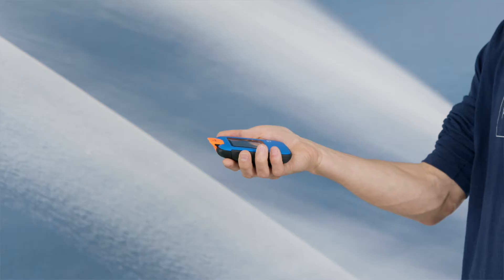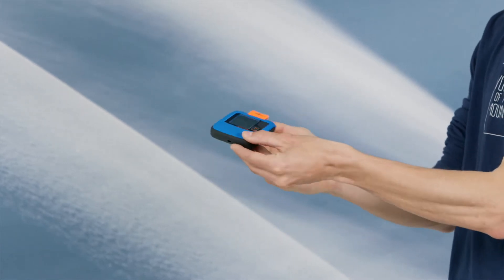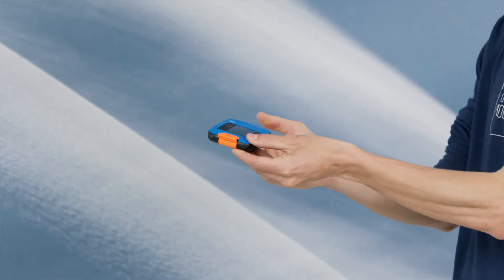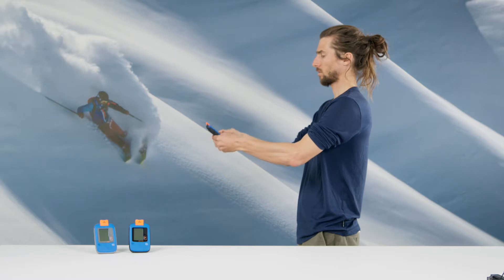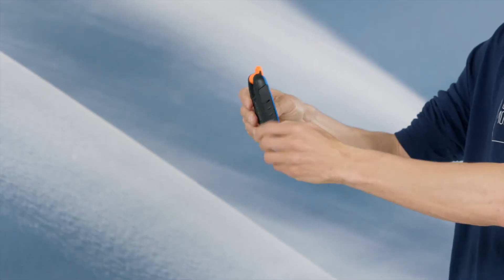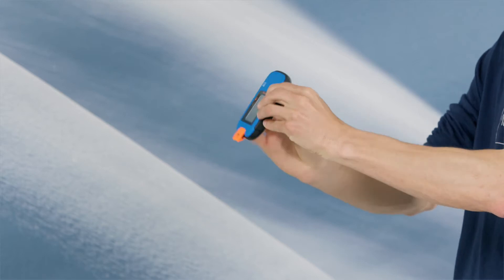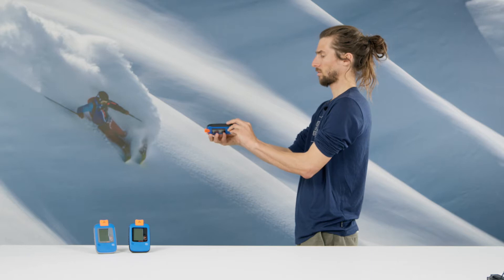Move more than 5 meters away from electronic and metal objects. Hold the device horizontally and turn it around clockwise. Then rotate it along the vertical axis. Hold it horizontally again and rotate it from this position around the horizontal axis.